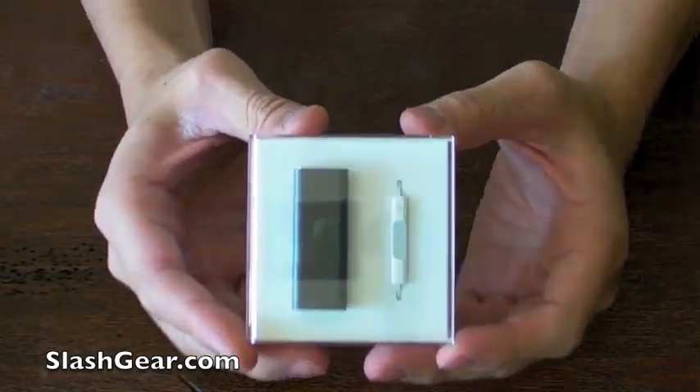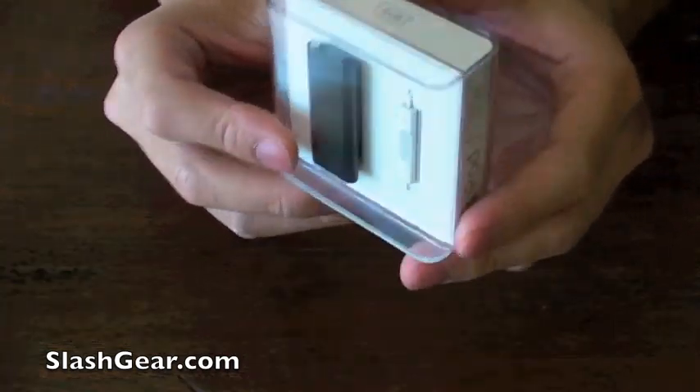The packaging is elegant, simple, and portrays the Shuffle nicely.